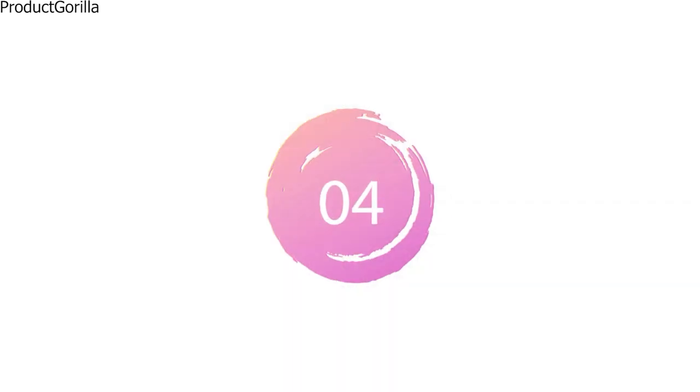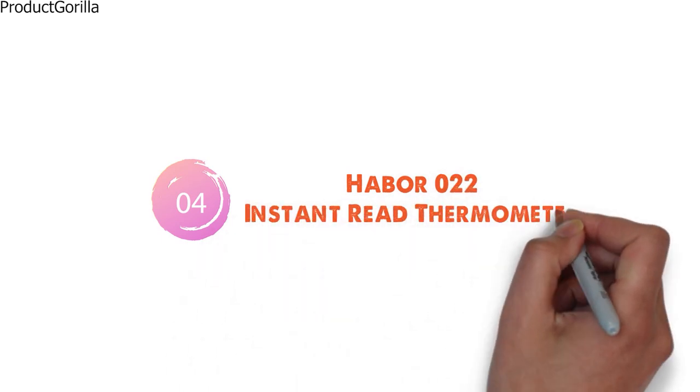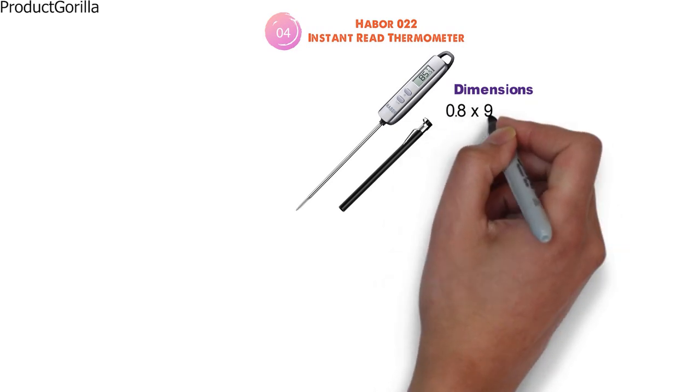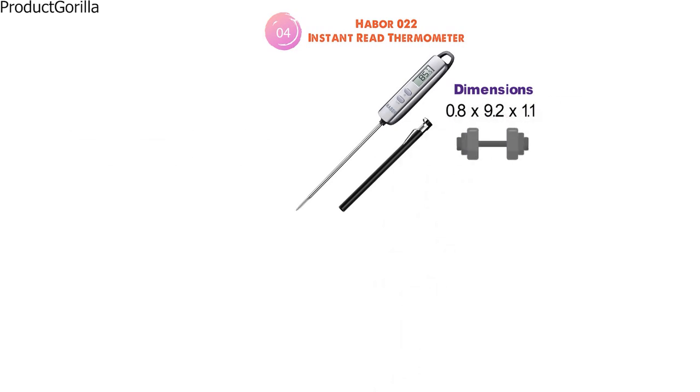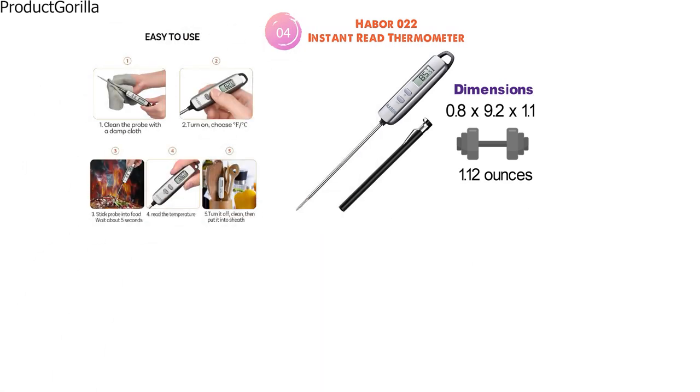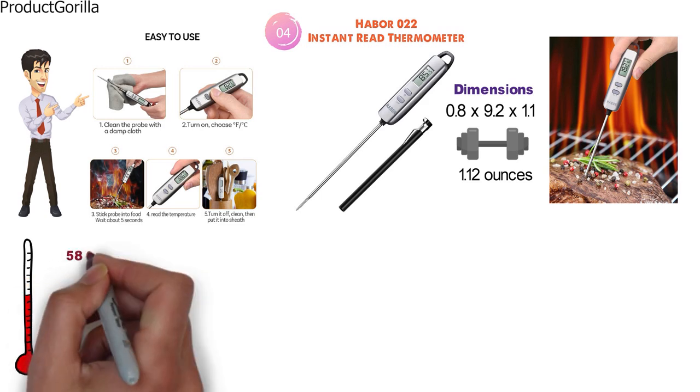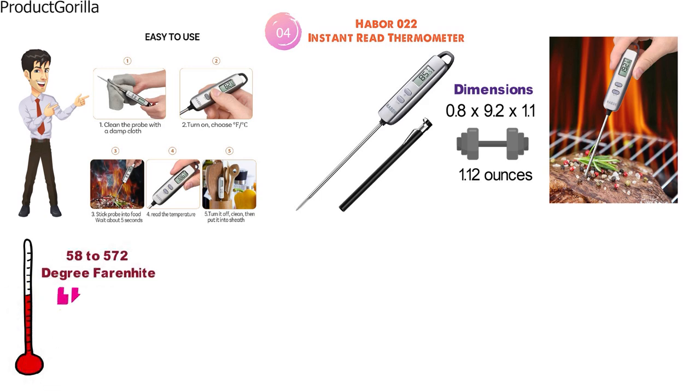At number 4 we have the Haber 022 Instant Read Thermometer. The dimensions are 0.8 x 9.2 x 1.1 inches and it weighs around 1.12 ounces. This simple yet effective thermometer is a great choice for those that need a simple way to check their food. It has a temperature range of negative 58 to 572 degrees Fahrenheit and is accurate to plus or minus 2 degrees Fahrenheit.